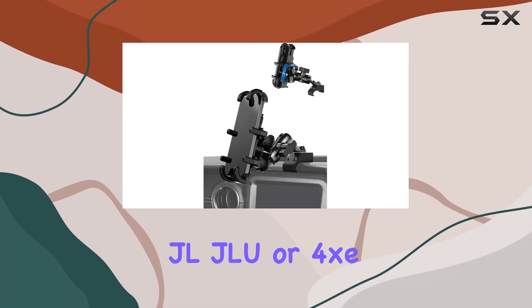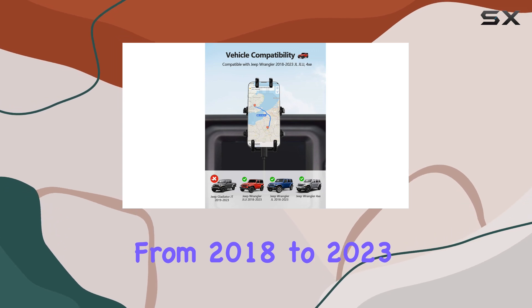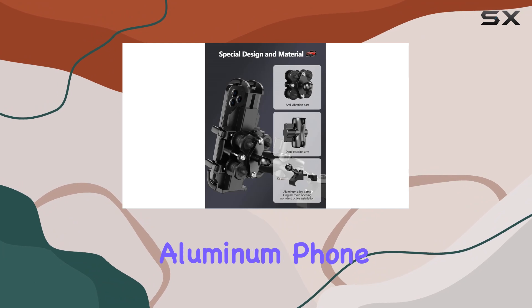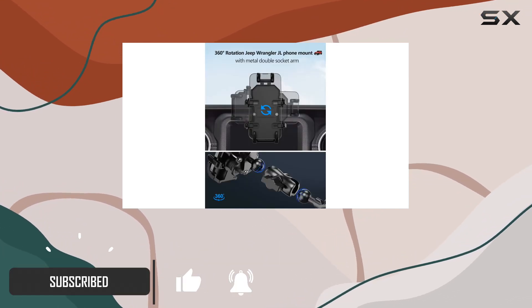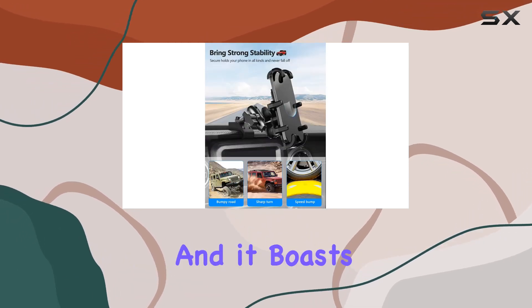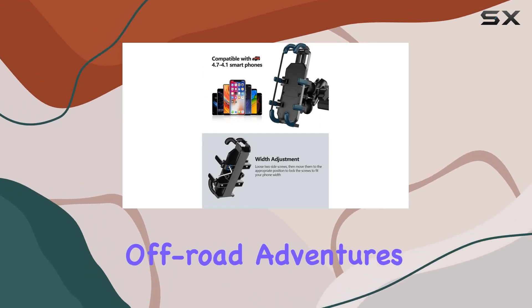If you own a Jeep Wrangler JL, JLU, or 4XE from 2018 to 2023 and you've been on the lookout for a reliable phone mount, the Zitioro aluminum phone mount might just be what you need. This product promises a secure fit and enhanced durability, specifically tailored for the Jeep's dashboard, and it boasts features that seem quite promising for both everyday commutes and off-road adventures.